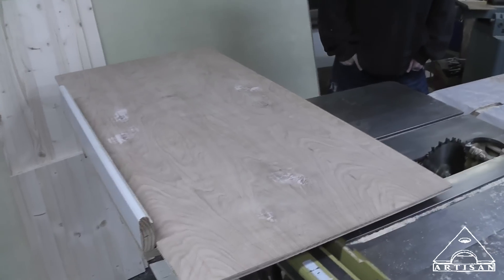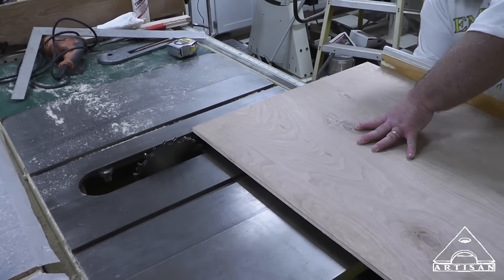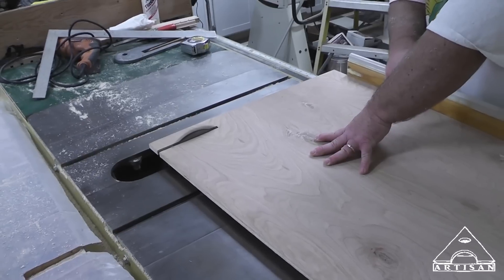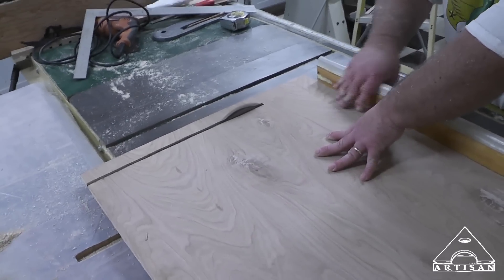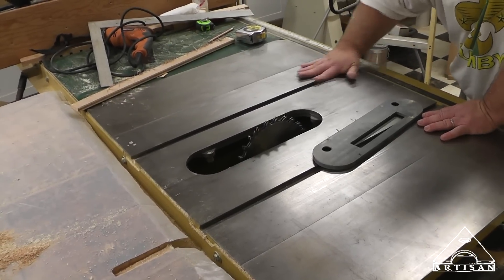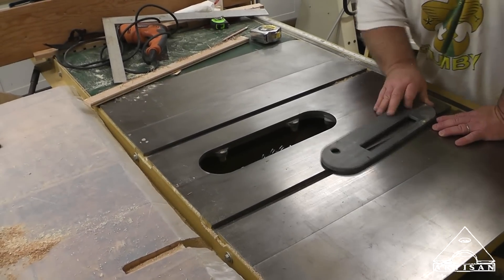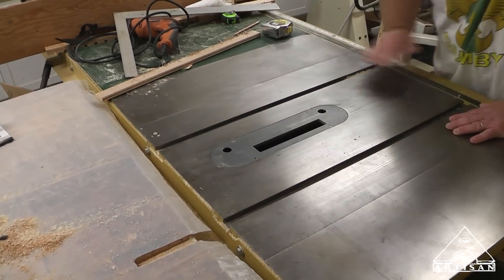So you ready? I'm ready. Now the table saw is a nice big flat surface to assemble this on. Since there's no glue involved, I don't have to worry. I'm just going to lower the blade and pop that back in there. Now we can assemble our cabinet right here.